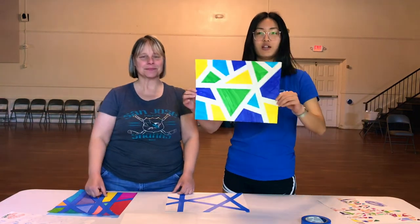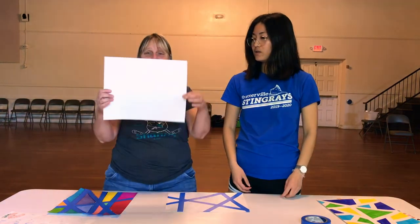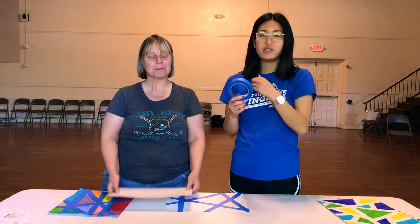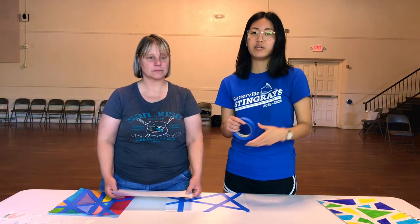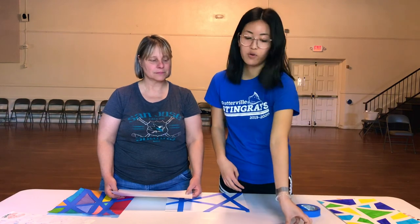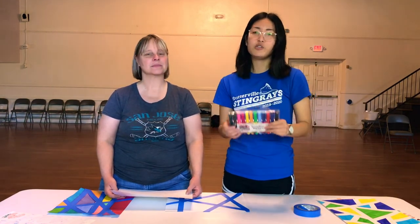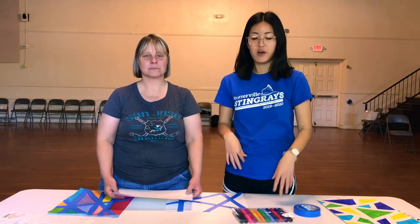So this is what your project will look like. Some of the supplies you'll need is a blank piece of paper and some masking tape. We recommend using blue painter's tape or masking tape because it'll come off of your paper really nice and cleanly. And then of course you're going to need something to color with — we're going to use markers, but you can use paint, colored pencils, crayons, whatever you have at home.